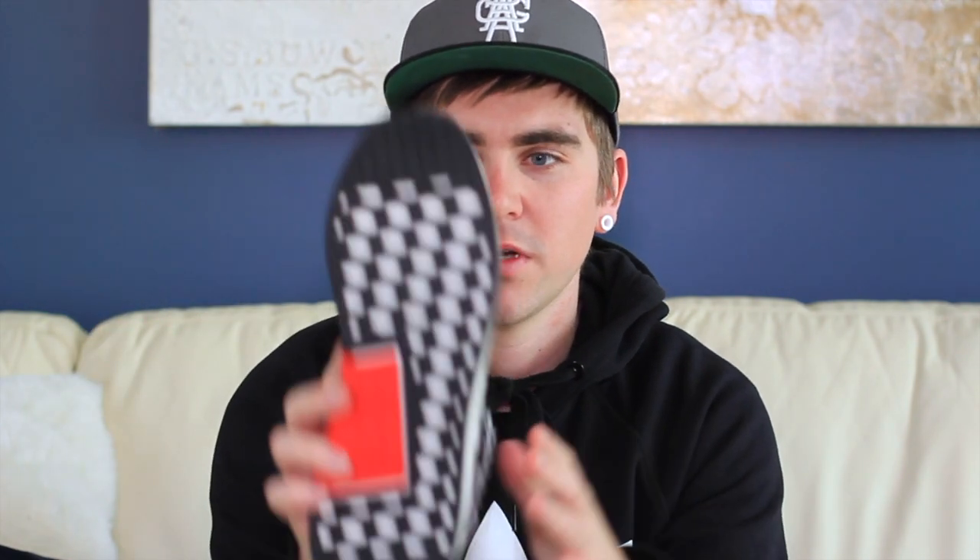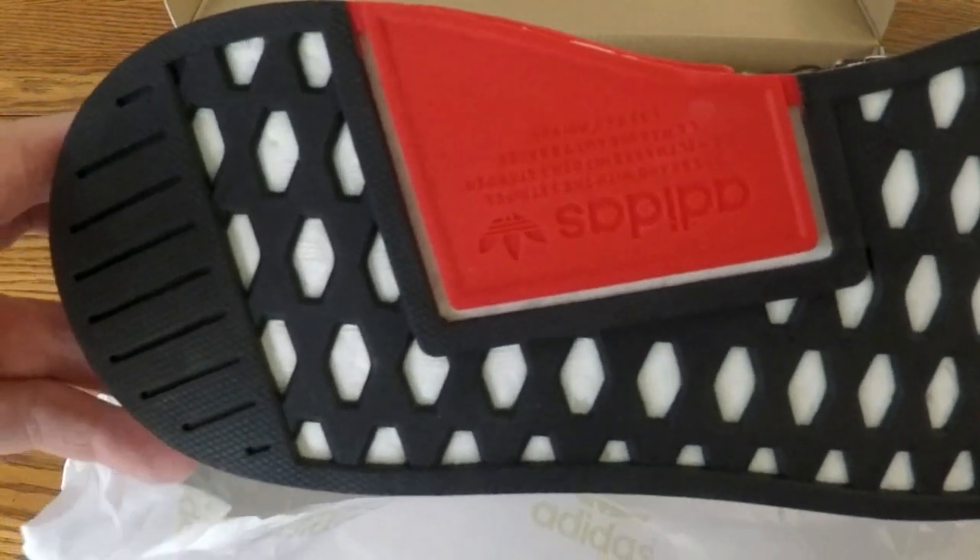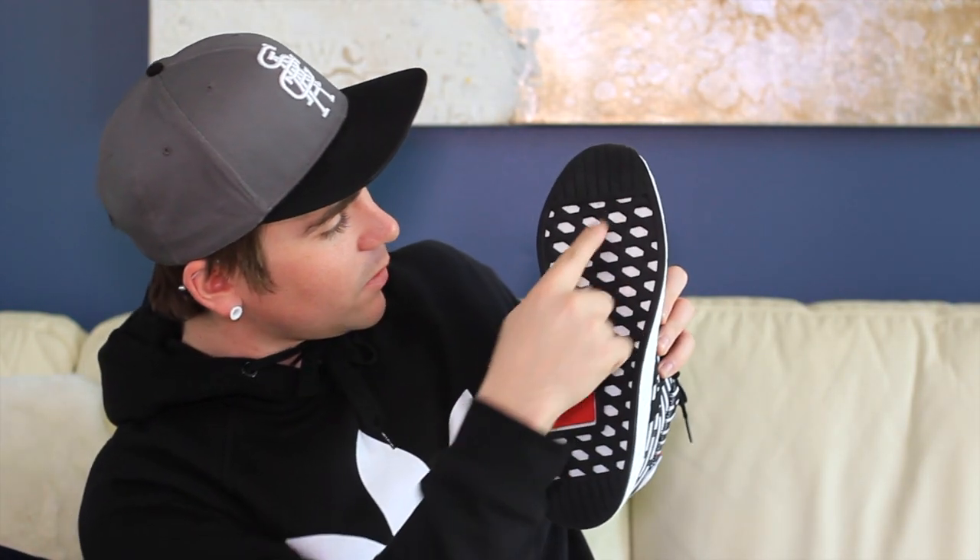Another difference: the lines on the bottom of the boost. If you've ever looked at the bottom of the boost on an NMD, you'll notice little circles with lines on it. On these ones there are a bunch going right down the middle as well as down here. Also, this shoe has a nice insole — it's almost like a suede insole. Similar material to the R1s but with a nice contrast. I really like it.